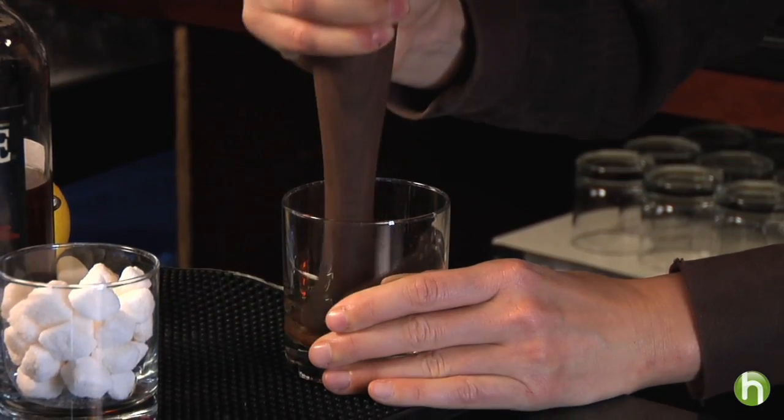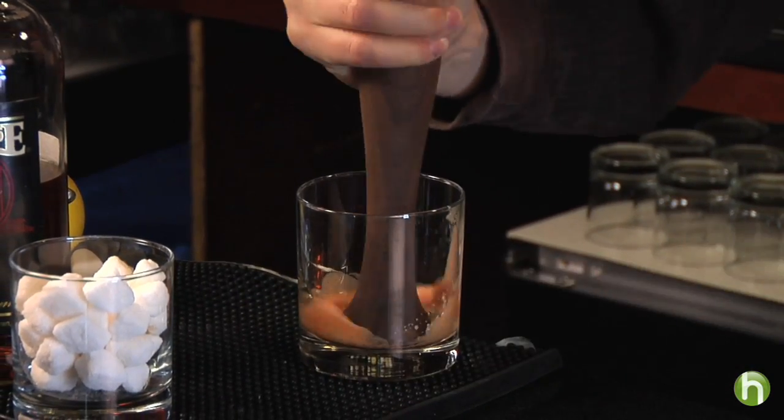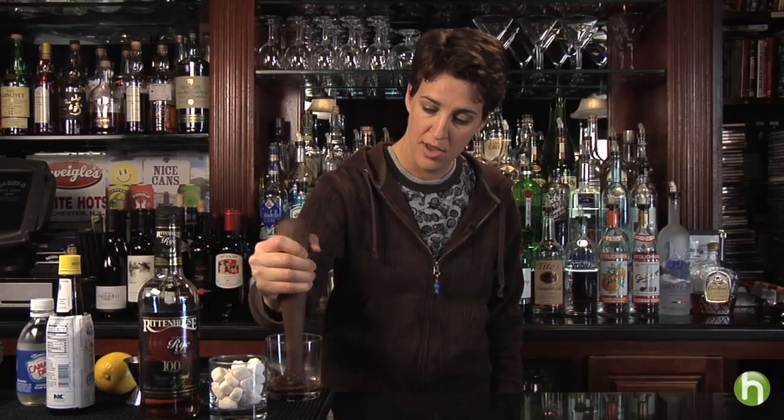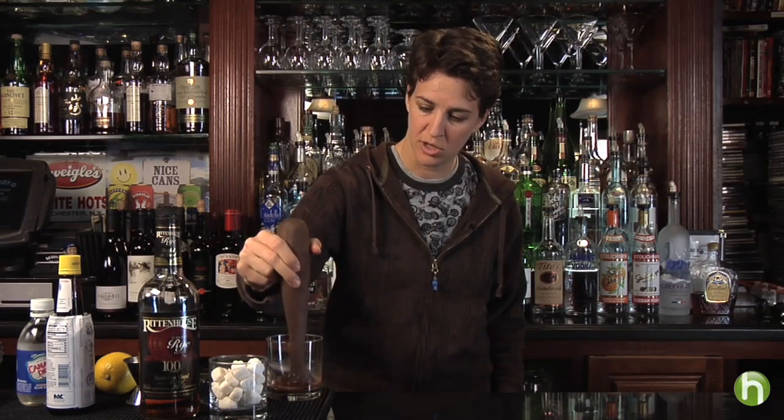Now this is the fun part — the impress-your-guests part. What you're doing is mixing together the sugar, the Angostura bitters, and a little bit of club soda, just making a little syrup so it's all dissolved together.